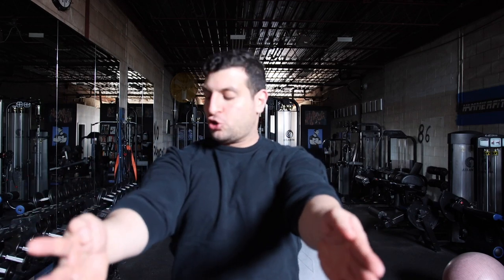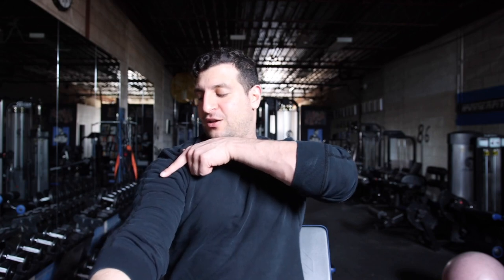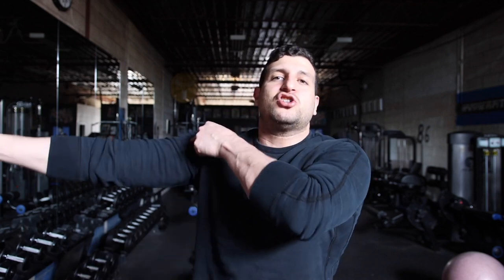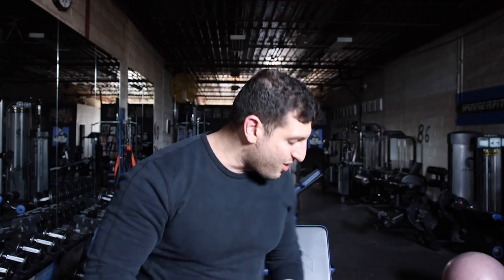The way we fix that is by externally rotating your shoulders so that the front delt is now on top of the joint and has mechanical advantage to pull the arm upward. When you're looking at a joint — no matter what exercise you're doing, even a glute or hip exercise — you want to look at what muscle has mechanical advantage relative to the plane of resistance and the direction the muscle fiber is contracting relative to the challenge of the load.